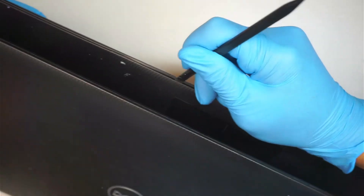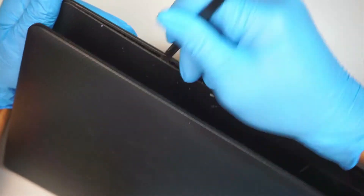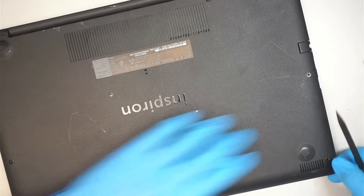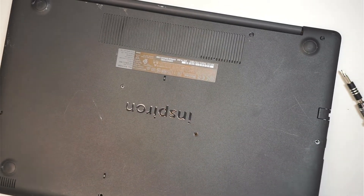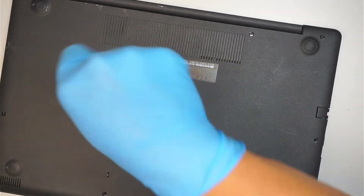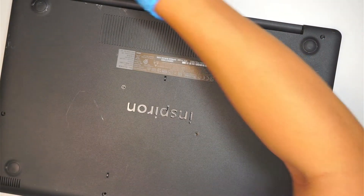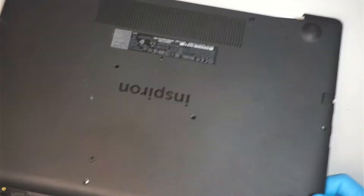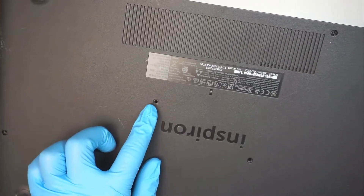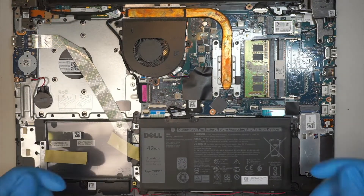I'm running across the back cover, just trying to make a separation between the plastic and the cover. I missed one screw — no wonder. This is another middle screw, a tiny smaller one right in the center. Sorry, I apologize for missing that screw. Now you can just remove the back cover by lifting it up.